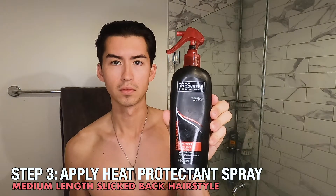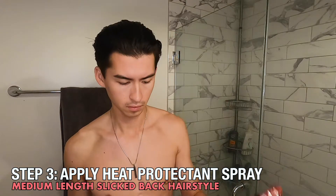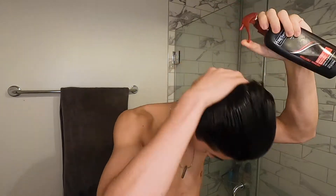For added protection I like to use a heat protectant spray. Today I'm using the Tresemme heat protectant spray. I'll just take the bottle and spray it a couple times all over my head, and then I will use my fingers and just rub it in directly into my roots.